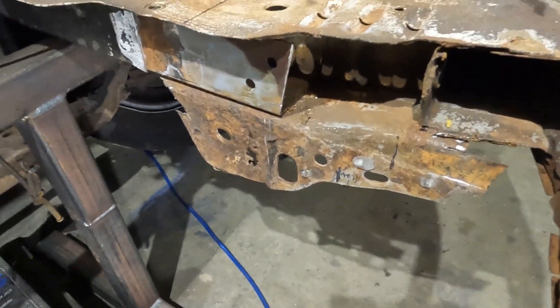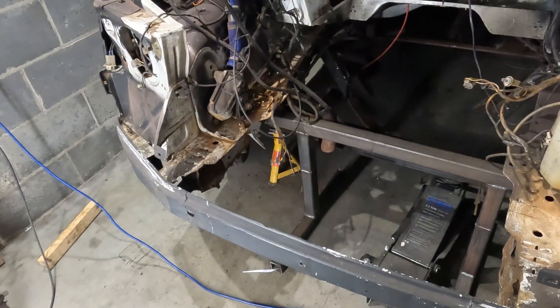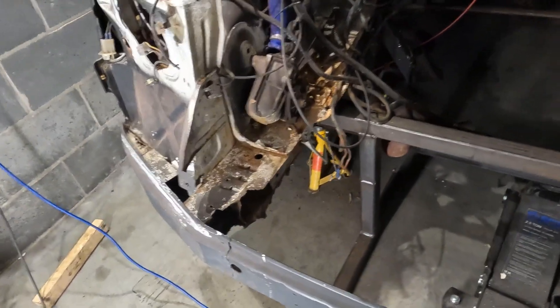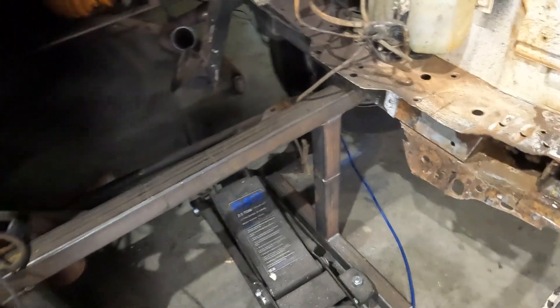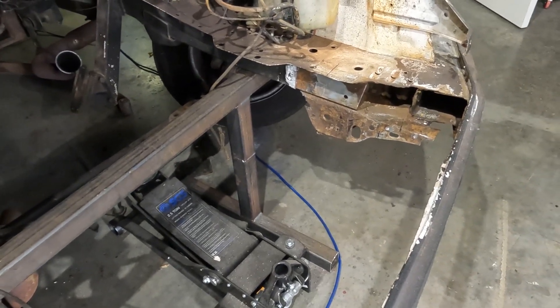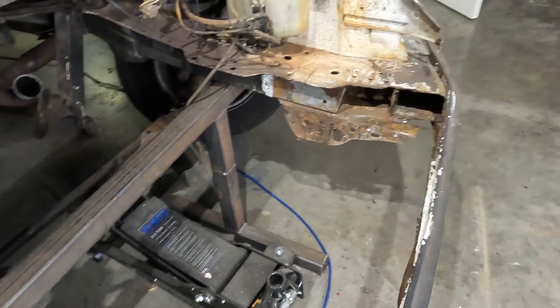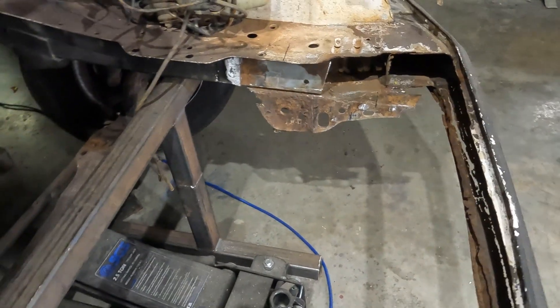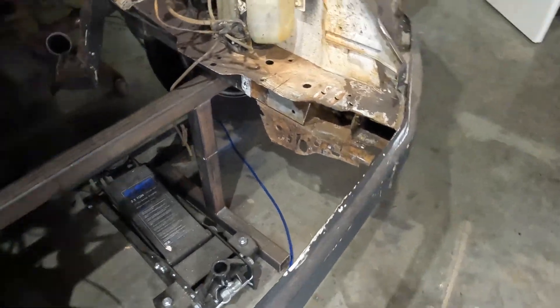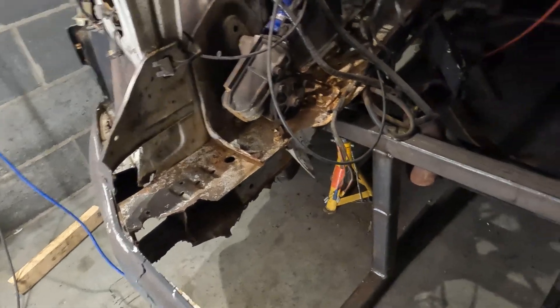I'm going to show you how we go from this rusty mess to this beautiful laser cut work. Welcome to the fourth installment of this transit build for Sleaford Recovery — the RAC built V8 transit. As you can tell from the last three episodes, we have uncovered quite a few horror stories from previous builds, and we're going to make it into something really good, fit for purpose.